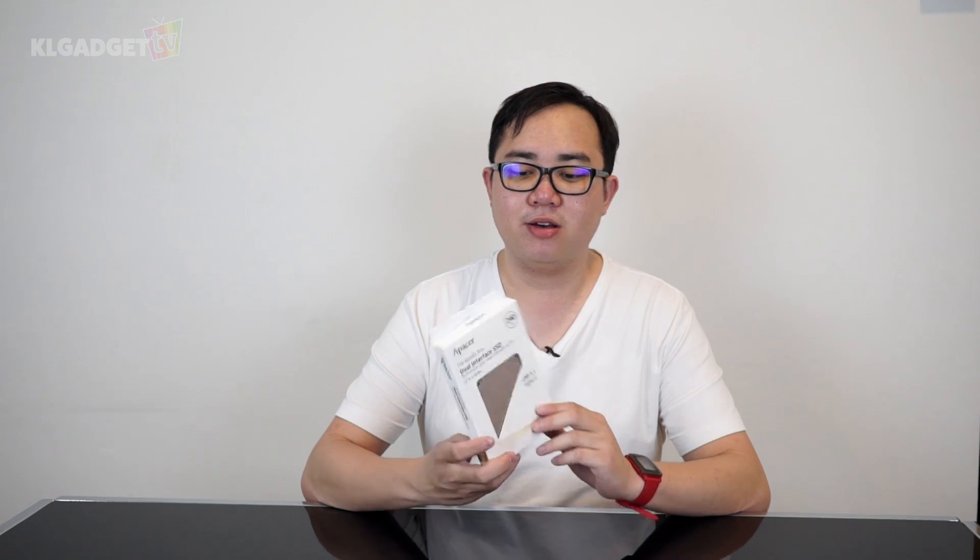You may have heard of USB Type-C ports on laptops, ultrabooks, tablets and smartphones. But what we have here is the world's first SSD that comes with a USB Type-C port. This is also the world's first dual interface SSD from Apacer. This is the Apacer AS720 SSD with 240GB of storage and we are going to unbox this device and find out how it performs in real-world usage.